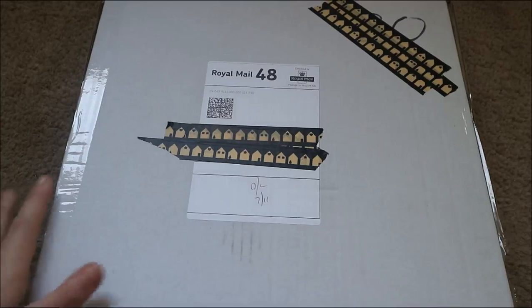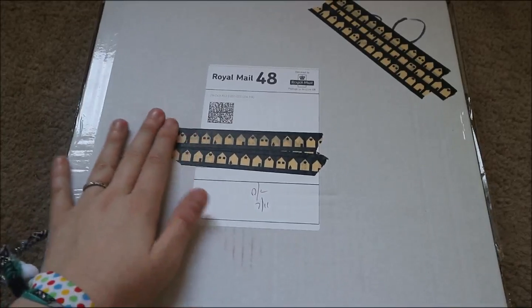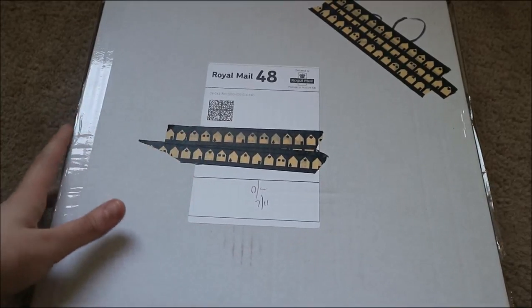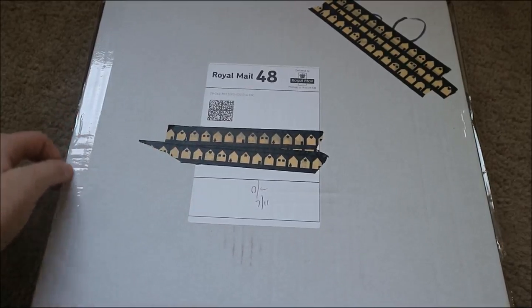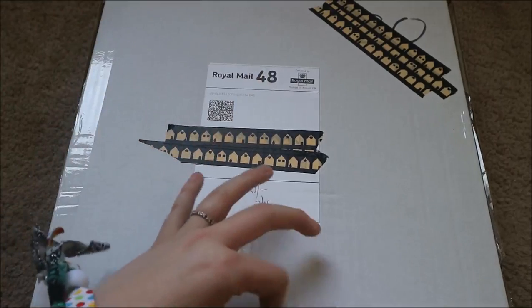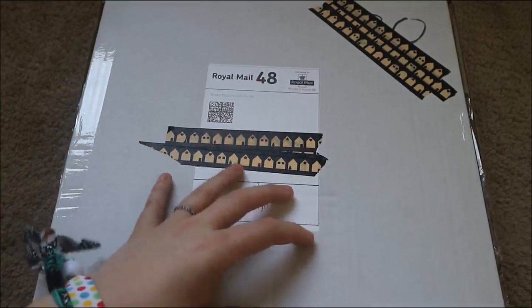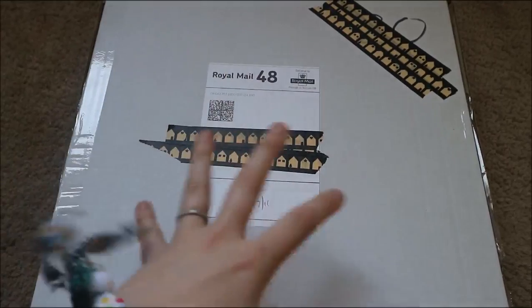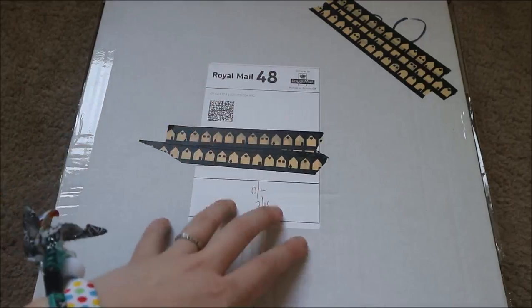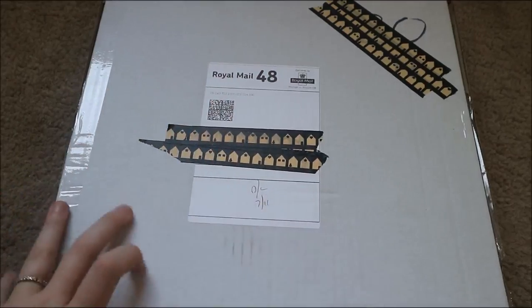Hello everyone, new video today — this is the November Brimbles box. As you guys may or may not know, I'm part of the Miss Brimbles design team, so I know a few things that are in here but not everything. This is November, and this is the first box that Anna has merged all of the Brimbles boxes together, so it's just the Brimbles box now. I'm really excited to see what's inside.